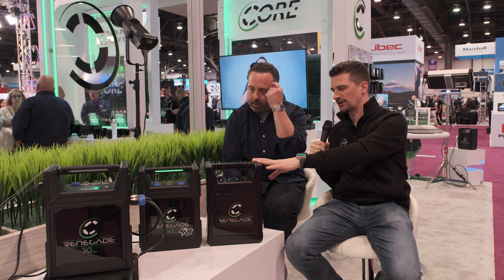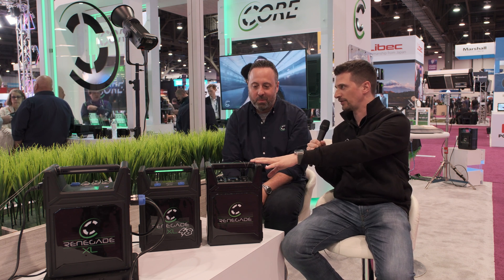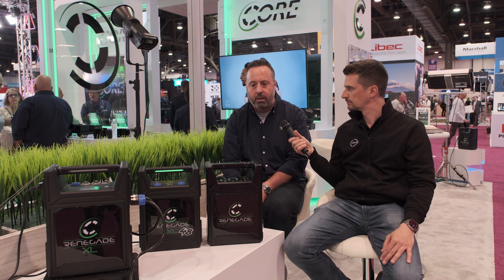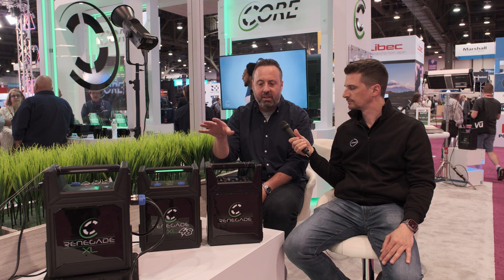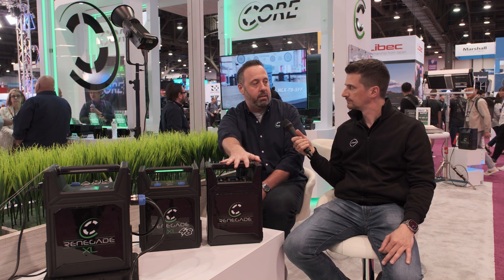So let's talk about these nice things you have here. It looks like you're ready for the next blackout, but I guess that's not what they're for. Our Renegade series is the maturation of our block battery series. We released our Maverick, which is our nickel metal hydride 630 watt hour unit, about 18 to 24 months ago. It's been very successful and this has always been on our product roadmap — it's just the right time to release it.